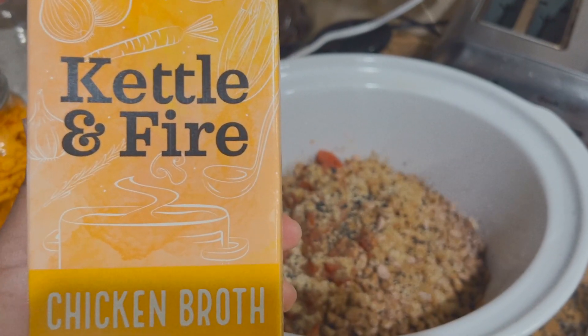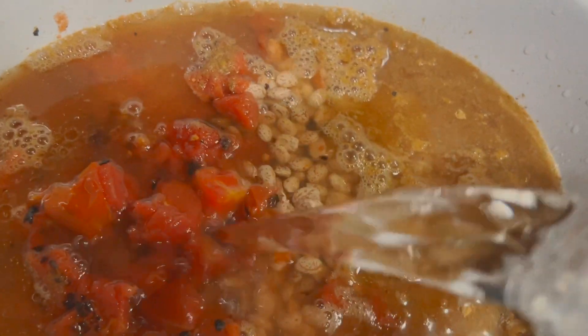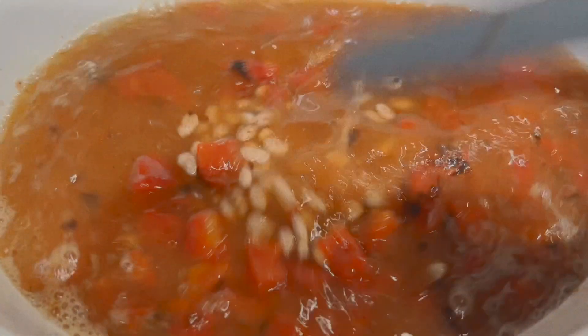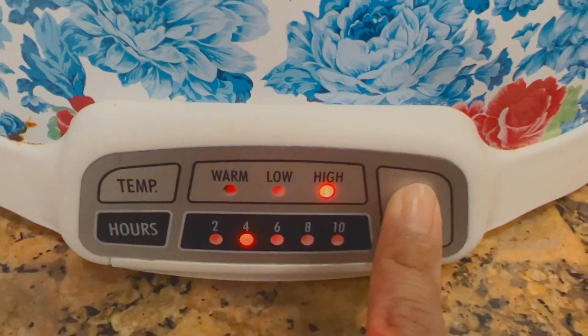Next I'm going to use some chicken broth and also add some water to cover the beans. Give it a good stir.